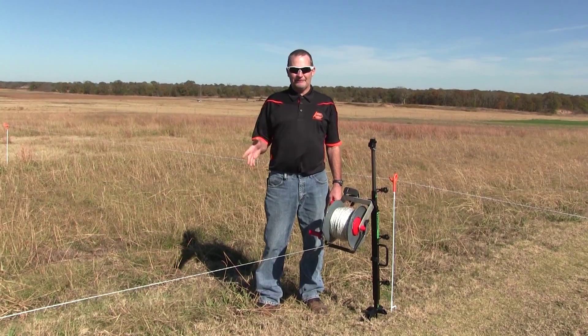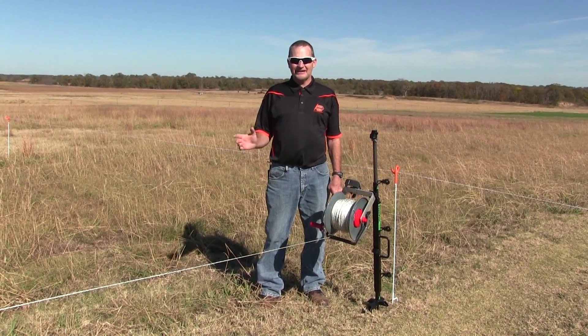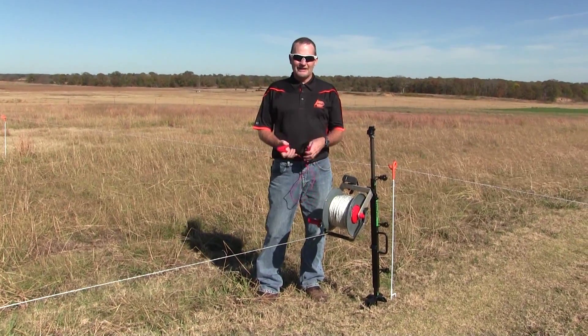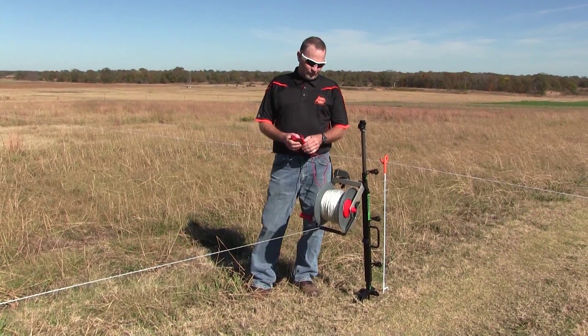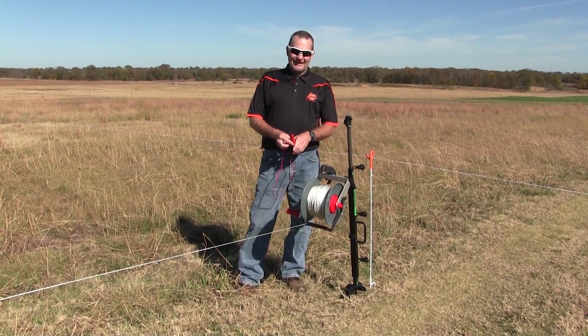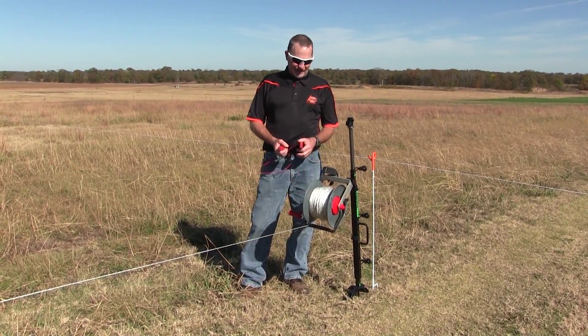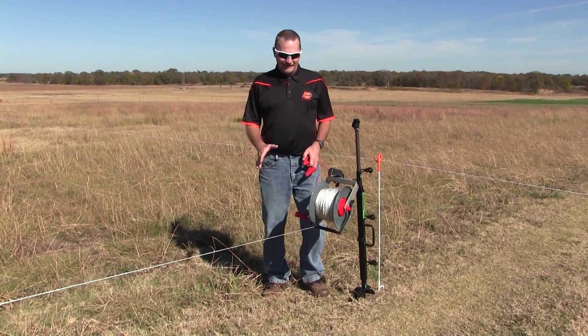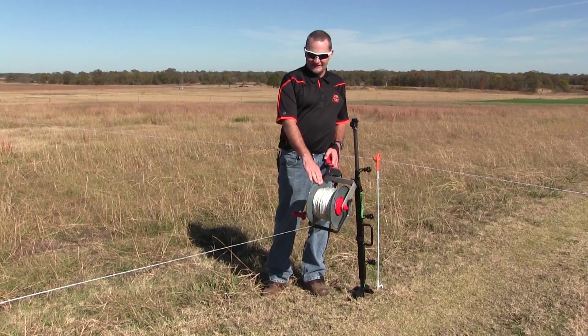It doesn't matter, but we have to figure out how to allocate how much land is needed for those animals to graze. What I have in front of me is a reel — an electric fence reel. Usually they come in strands of about a quarter of a mile, and this is what we call a temporary electric fence.